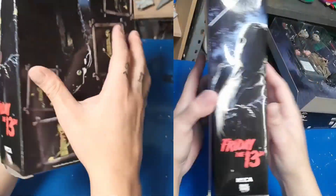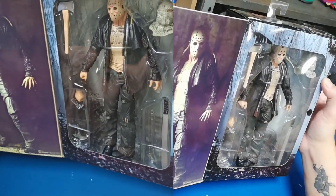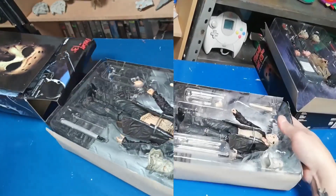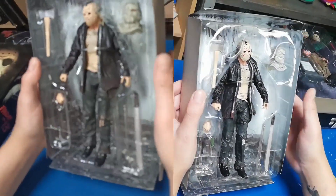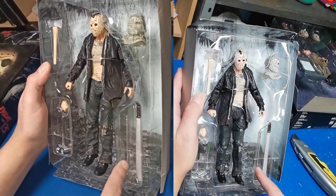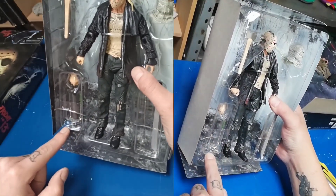Ahora nos pasamos con esta otra figura que la compré en AliExpress, y esta sí la compré nueva. Ahí lo tenemos. Este Jason tiene una cabellera rubia que se asoma por detrás. Vamos directo a abrirlo. Como accesorios llegó una hacha de mano, un machete — este machete está bastante más grande que el otro — y lo que parece ser una de esas barras de hierro para mover la leña en la chimenea.